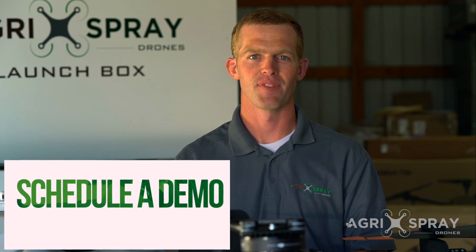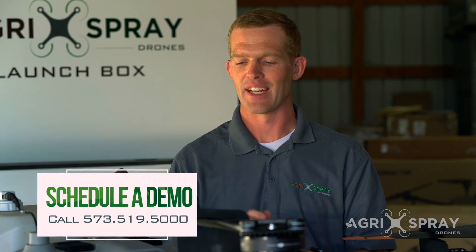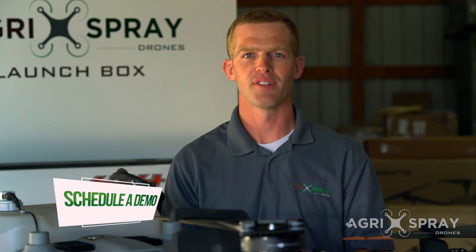Whether you're looking for your first sprayer drone or looking to expand your fleet, the T30 may be a perfect choice. Agrispray Drones is a leading authority in the T30 and sprayer drones. If you want to see one of these for yourself, give us a call.